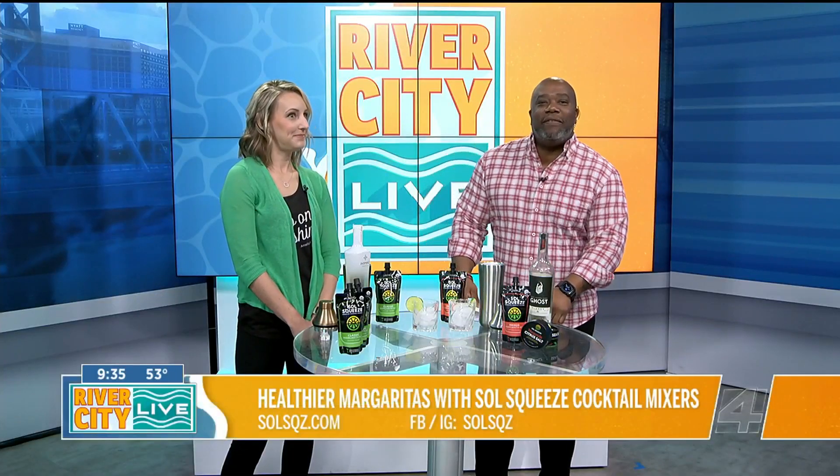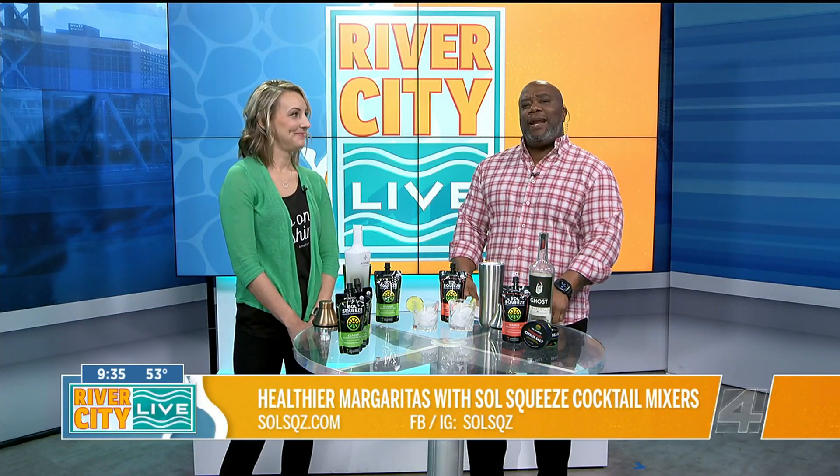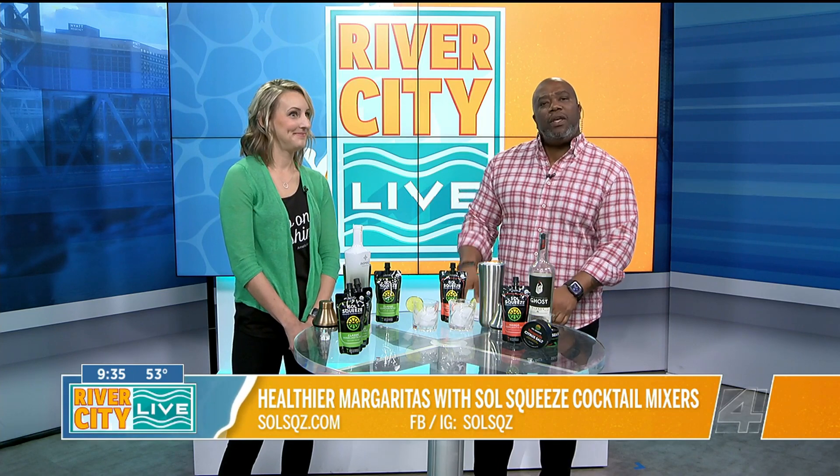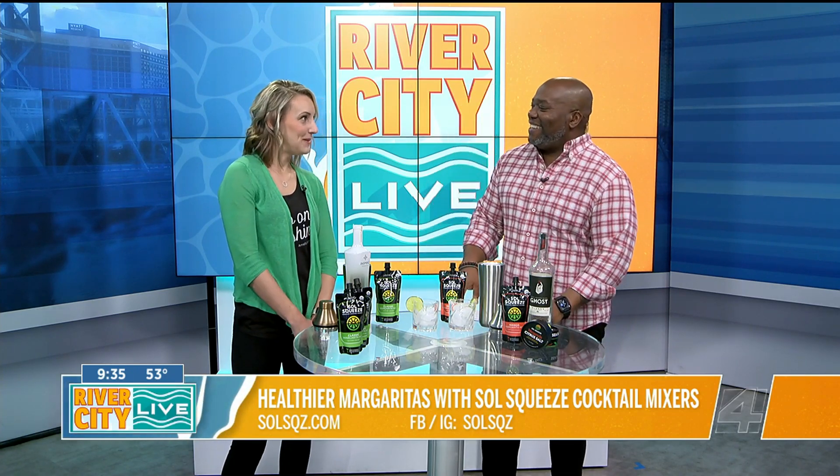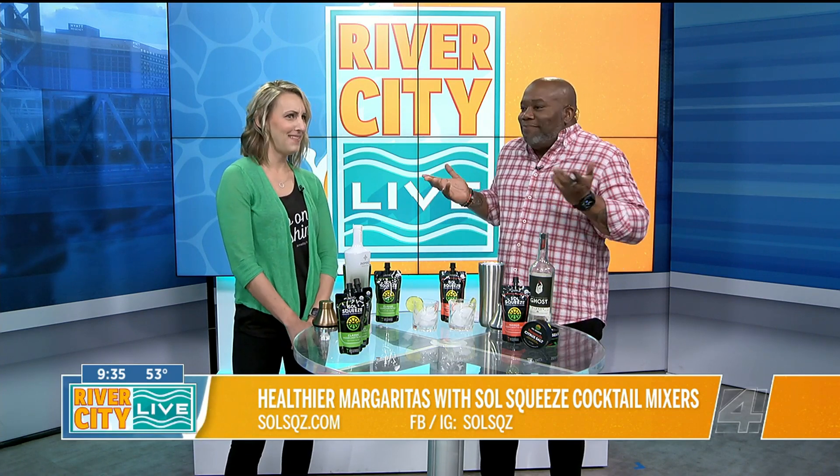Today we have Amy Davis of Soul Squeeze here to celebrate National Margarita Day with a few healthy options. Thanks for hanging out with us today. Thank you, thanks for having me. It's a great day. Making margaritas in the morning — does it get better than that?